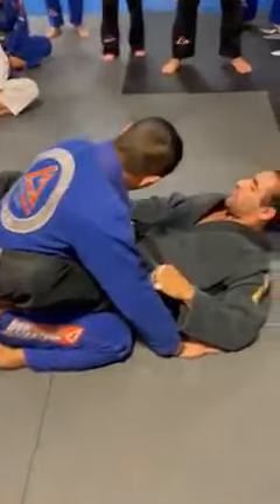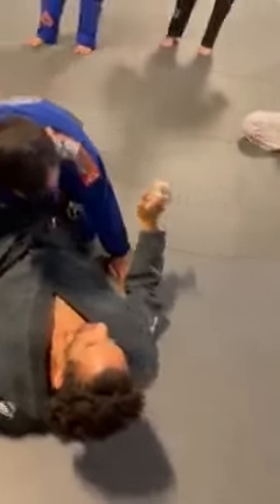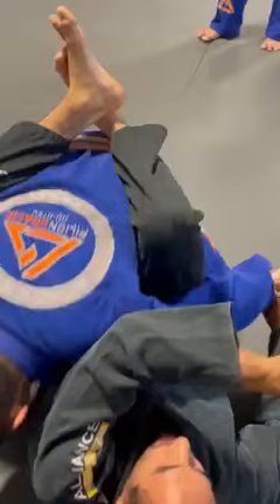My right hand is gonna grab his wrist. You can go thumb or no thumb, either one is fine — I think the thumb is best for control. Now I'm gonna pull him towards my left so I can loop and grab my Kimura grip.